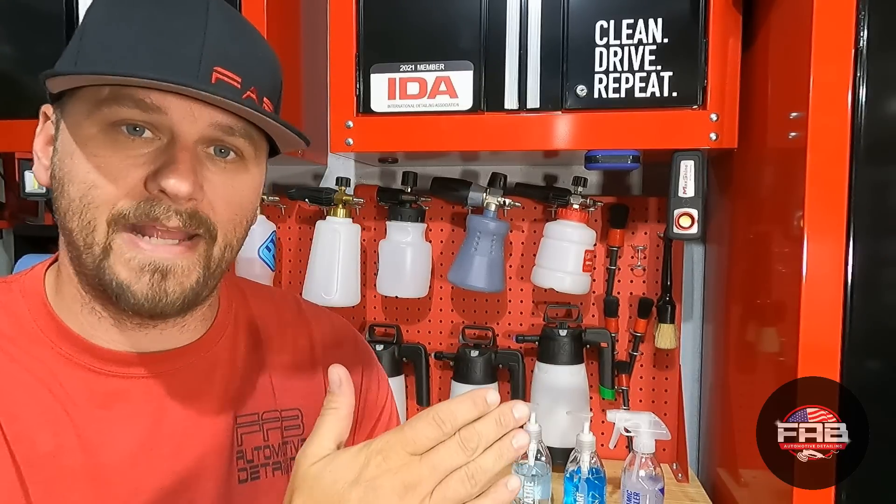It looked absolutely terrible, and then when we drove home it rained on us and washed some of it off, which shows me the coating is doing exactly what it's supposed to do. We have the Gyeon Can Coat and Can Coat Plus Wax on this car — the passenger side has the Can Coat plus the wax, and the driver's side has just the Can Coat.